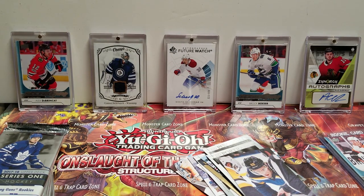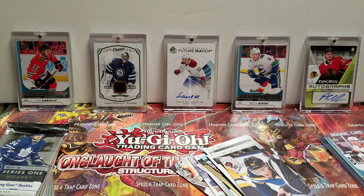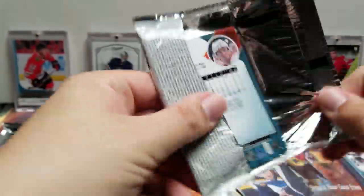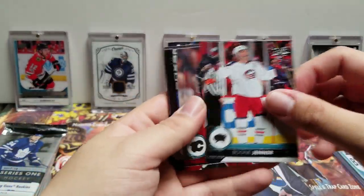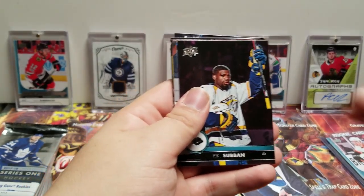I'm sure he's a great player when he does play, but he barely plays. Boone Jenner, Sean Monahan, P.K. Subban, Henrik Zetterberg.